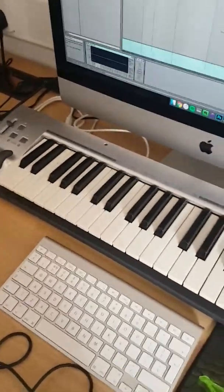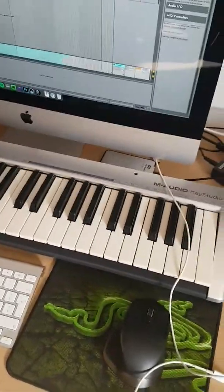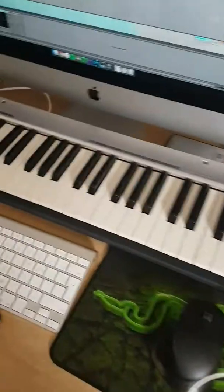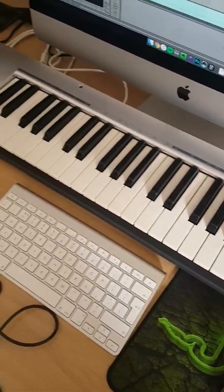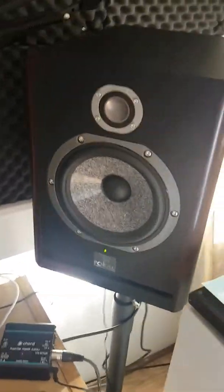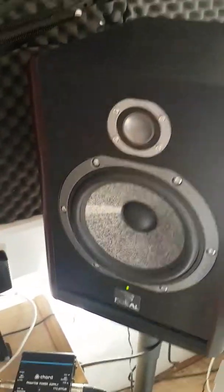I've got a MIDI keyboard which, to be honest, isn't actually plugged in. I've probably had it for over 10 years — back when I was messing around on GarageBand. I just keep it in here because it's a place for it to be.